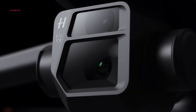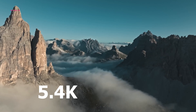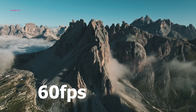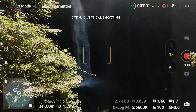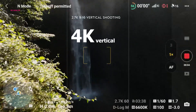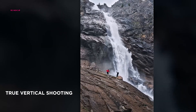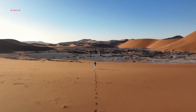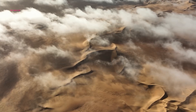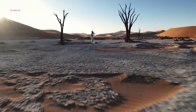While specific details regarding camera resolution remain undisclosed, rumors suggest the Air 3S might boast support for 5.4K video recording at a smooth 60 frames per second. Additionally, the larger sensor size could potentially empower the Air 3S to capture 4K vertical videos, ideal for social media content, without compromising on image quality through cropping. This caters directly to the growing needs of content creators, where social media platforms heavily favor portrait-oriented content for mobile viewing.